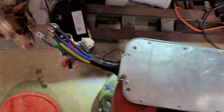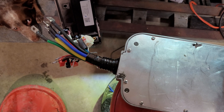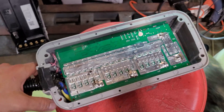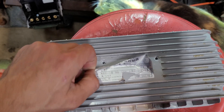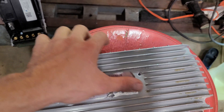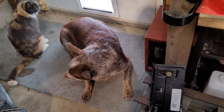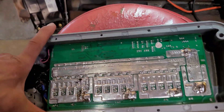Basically all we do is take this cover off. There are also some heat sink screws — a couple under the sticker here. Don't mind Layla, the shop dog. We're going to pull this out.